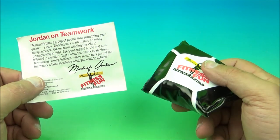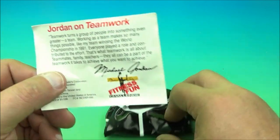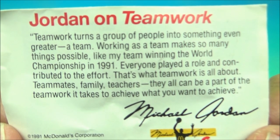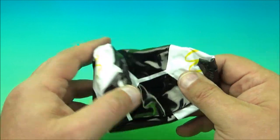Here's the next one. It's the Michael Jordan soccer ball. And here is another quote from Michael Jordan on teamwork — so you can pause it and read it if you like. All right, we'll set that off to the side. Let's take a look at this.